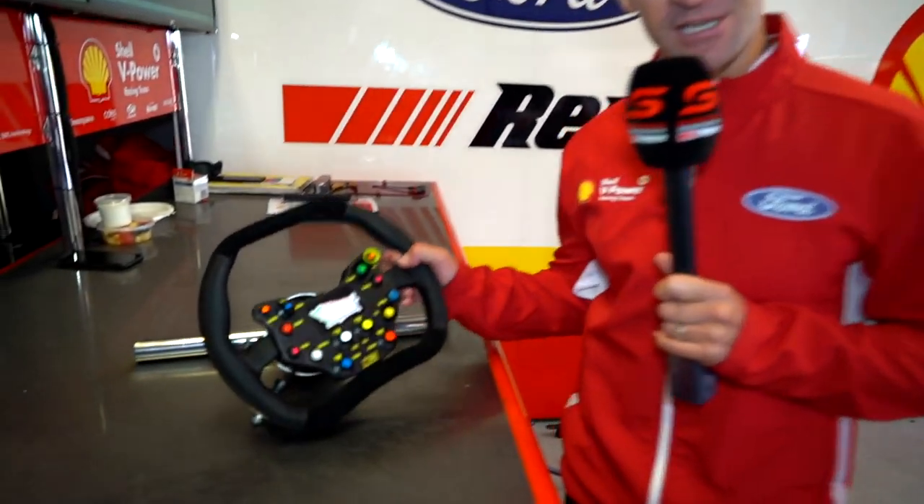Hey guys, Will Davison here from Shell V-Power Racing. I thought I would take the time today to give you a little cheeky look at the steering wheel inside one of our beautifully built Mustangs at Dick Johnson Racing.